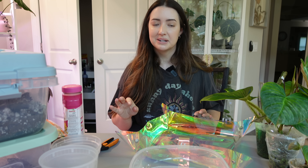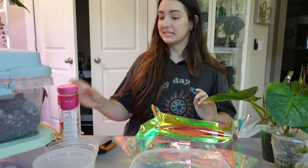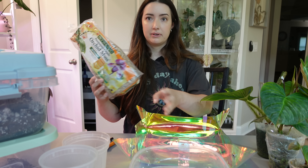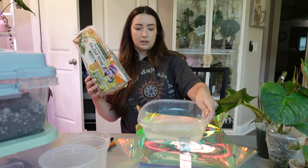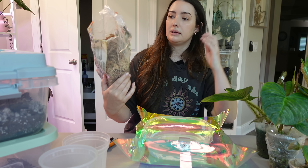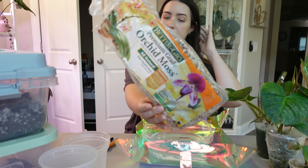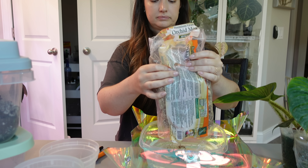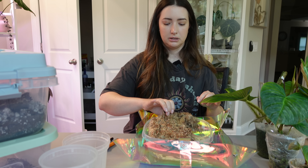My grow lights are starting to go out which is weird — they're all on different timers. I need to fix it. I have so much on my table. I'm going to soak my moss. I have a cup of water here. This is the orchid moss from Better Grow — I get it at Lowe's or Home Depot. I'm going to let it absorb.